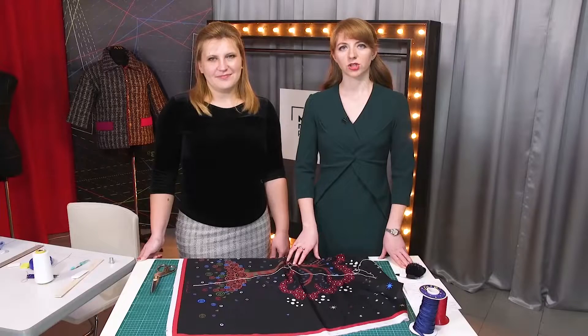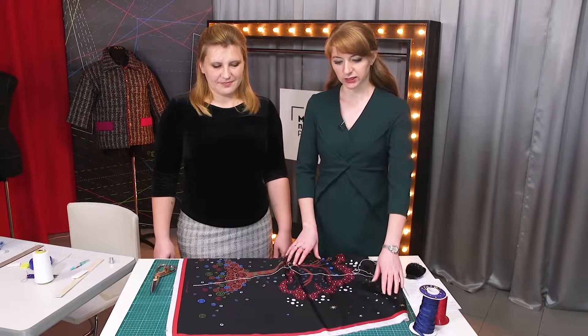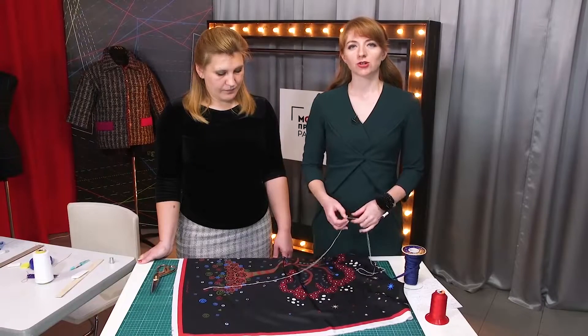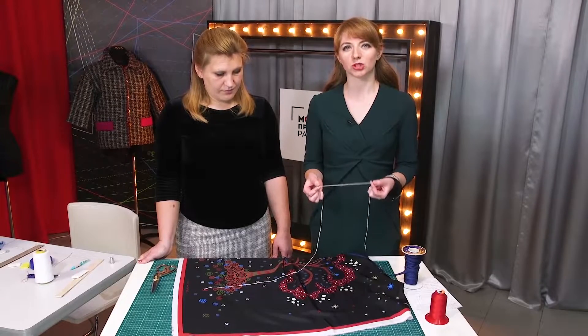Hello, everyone! This is Pogshti Fashion Workshop. I remind you that we post new videos every day. Today we are going to show you a very useful sewing technique. We are going to show you how to edge the scarves with cords by hand. We couldn't find a cord of the needed size, so we are going to show you what to do in this case.